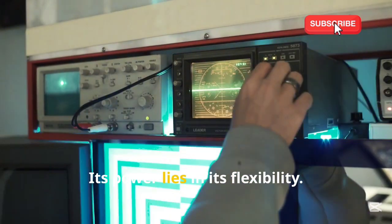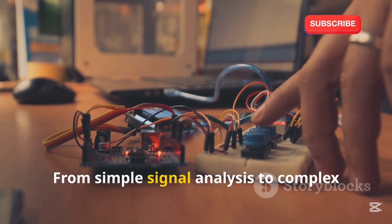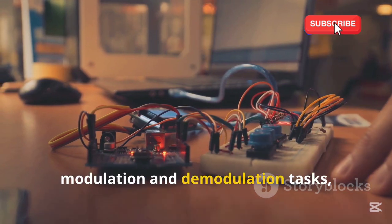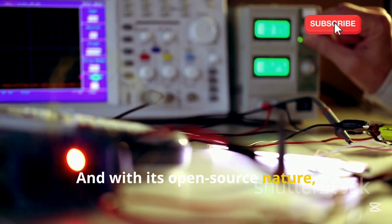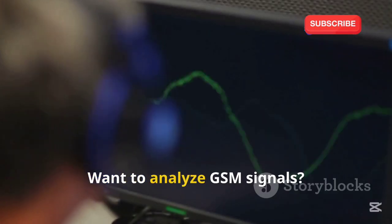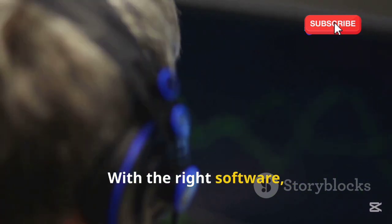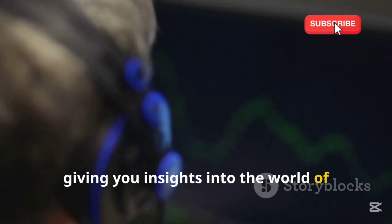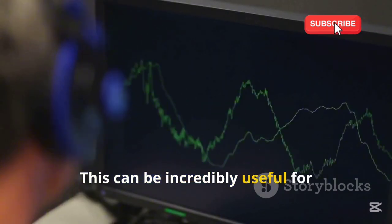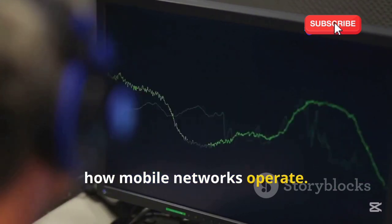Its power lies in its flexibility. You can use it with a variety of software programs, each offering different features and capabilities — from simple signal analysis to complex modulation and demodulation tasks. With its open-source nature, the possibilities are virtually endless. Want to analyze GSM signals? With the right software, you can decode and analyze GSM signals, giving you insights into the world of mobile communications, useful for security researchers, hobbyists, and anyone interested in how mobile networks operate.